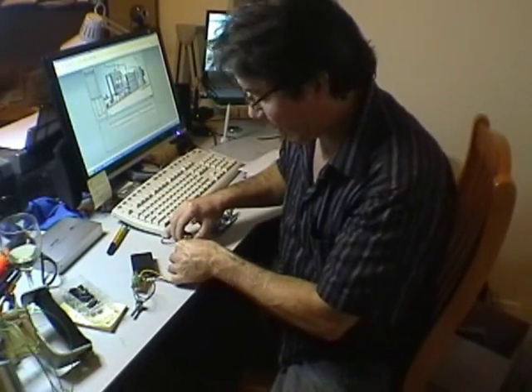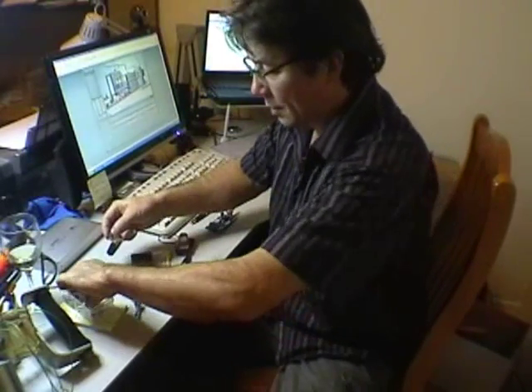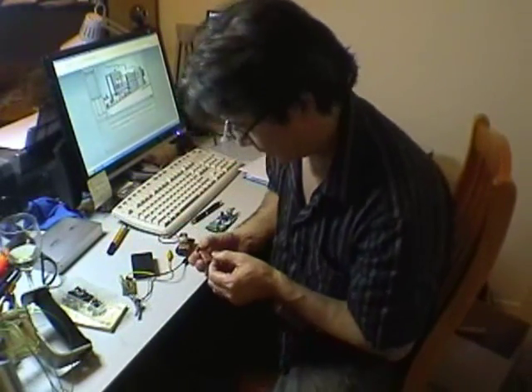So this is a really good way of testing your MOSFETs. You can pull that out and try another one. The circuit is for N-channel MOSFETs, so just make sure you've got an N-channel MOSFET.